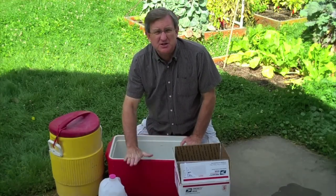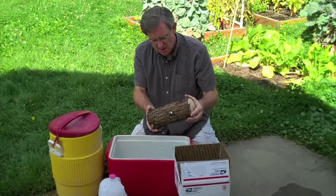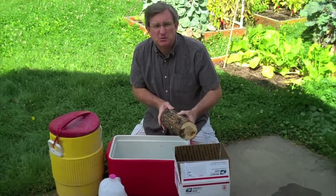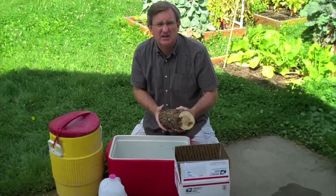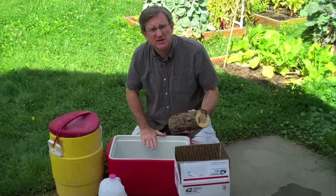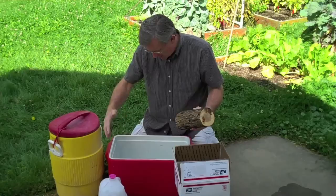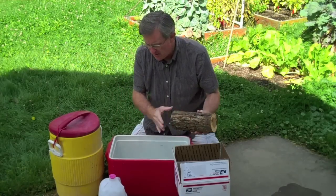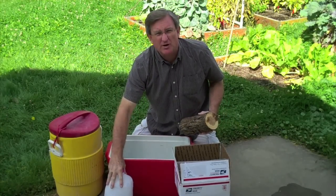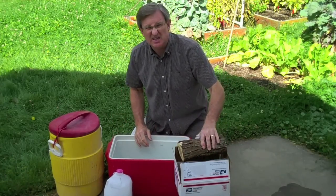I've got just a regular ice chest right here. The log is about 10 inches long. If you had a container it would fit into and space in your refrigerator, you could just put it in there with ice water and shock it for 24 hours. My refrigerator is full of fresh produce, so I'm going to do it in this ice chest. I scrubbed it out, and I've got my spring water in here — about an inch and a half to two inches. I also made some ice from the spring water in an old plastic container and froze it.